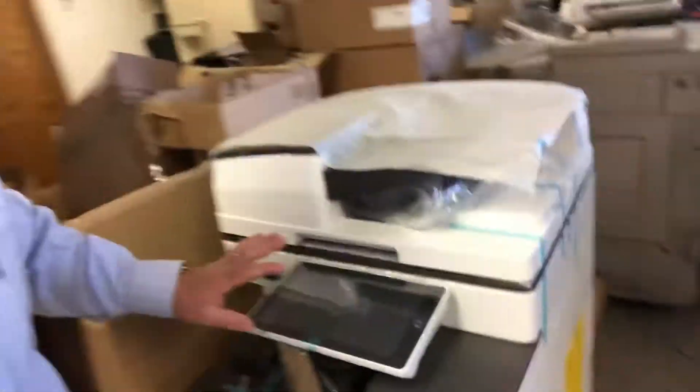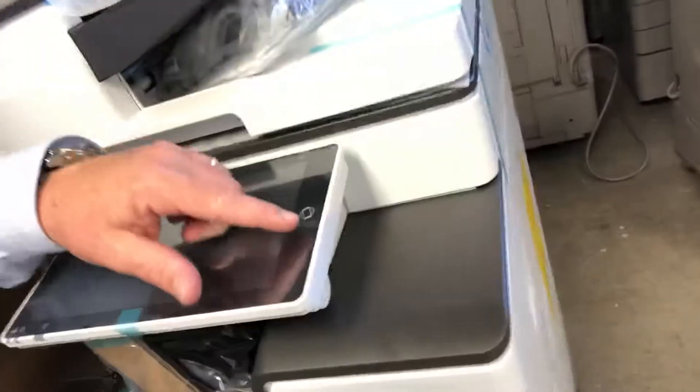This is probably scanning at 200 images per minute. Also with the smart operation panel, you can see it's got near-field communications, so you can authenticate with your smartphone. You walk up, put your smartphone near the panel, and it's going to log you into the machine. So tons of capability here — but those are just some of the differences between A3 and A4. A4s are great solutions for the right environment; just make sure that you're putting it in the right environment.